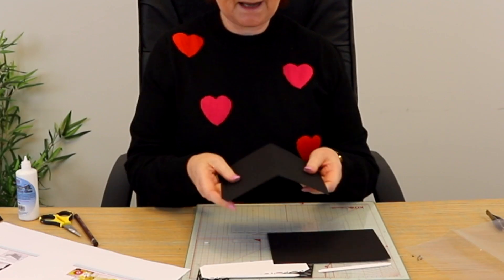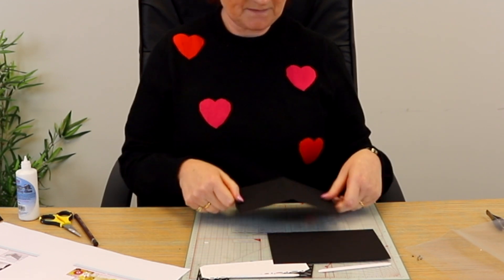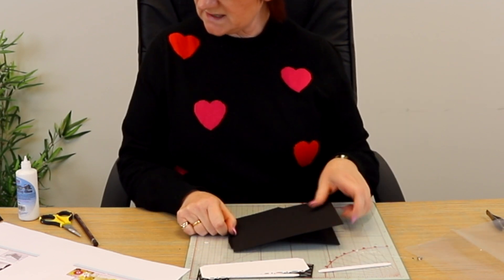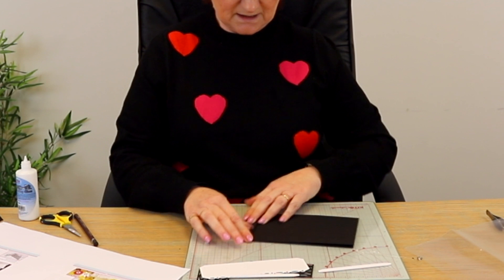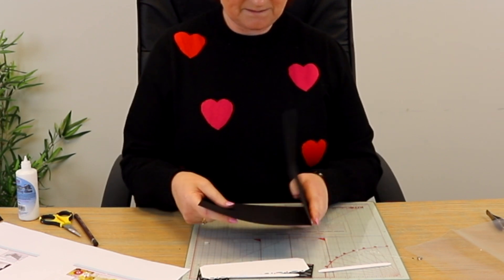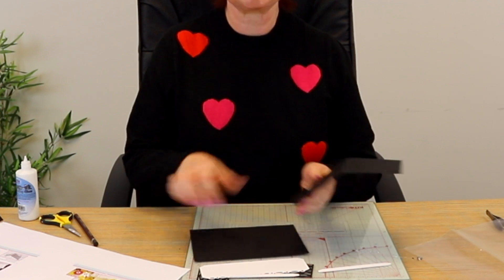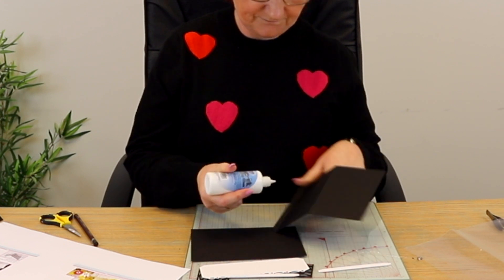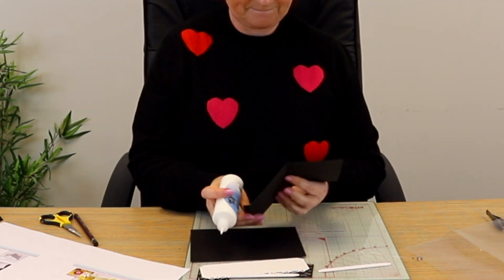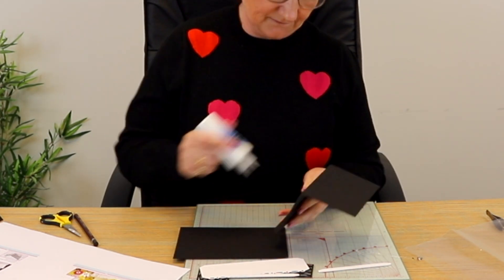You've got your card base — fold the center score line as a mountain, which I've done, and the tab score line as a valley. Then take the solid piece of card and glue it inside on the tab. So turn it over so the tab is on the left, take your piece of card, and glue it inside on the tab. We're gluing our card base together — that's going to work perfectly.